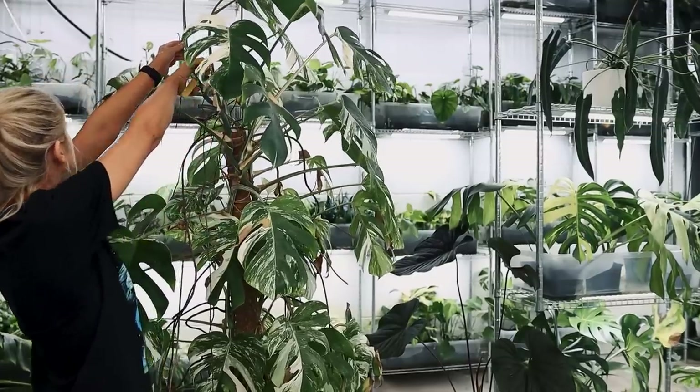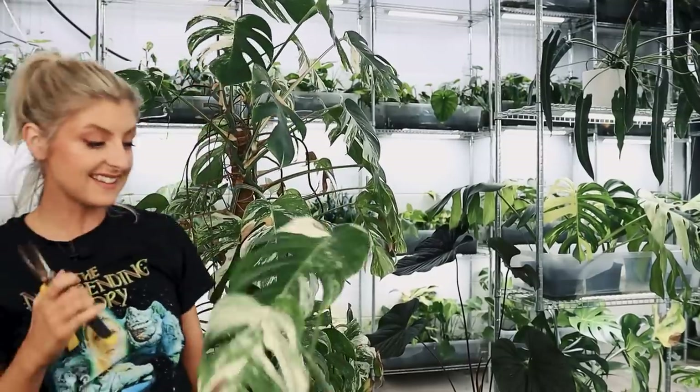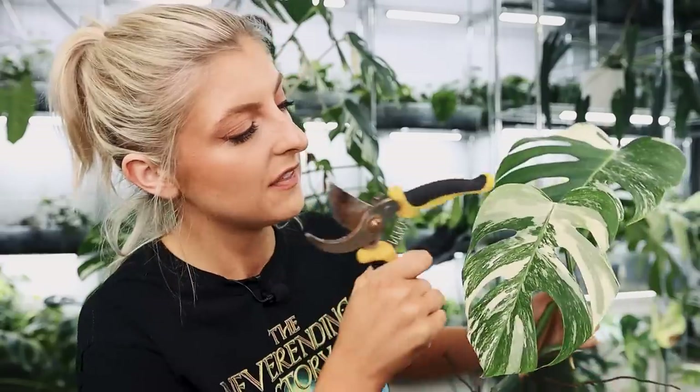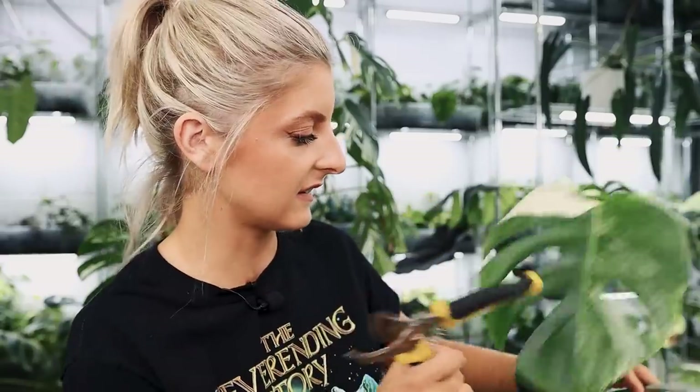I'm going to cut here to show you the top two. This is nicer — it's not spot on, but it's pretty good. This leaf here is probably what I would actually look for in an Albo in terms of the amount of variegation. When you look for variegated plants, you need a certain ratio of variegation. A small splash of colour is not really enough — if you want a variegated Monstera, you aren't going to be very happy with that. This, however, I think a lot of people would be reasonably happy with.